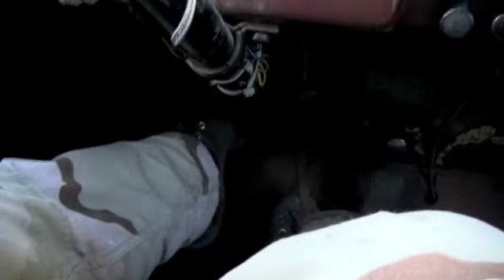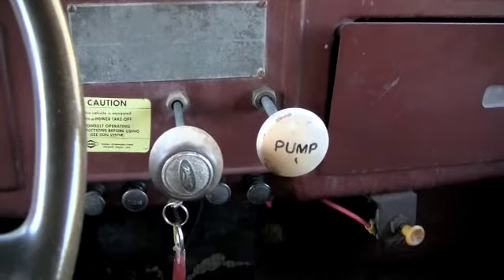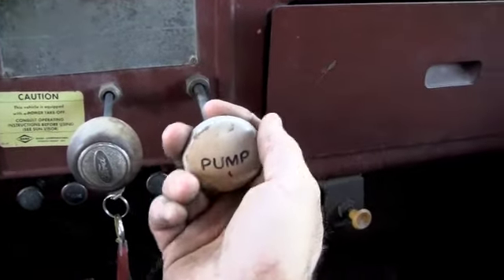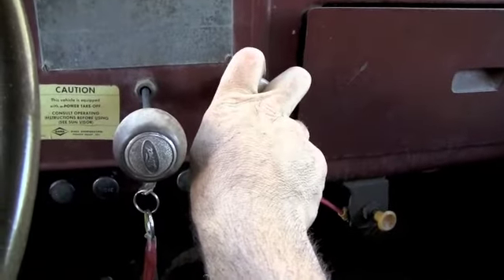Just engage the clutch, pull this left knob, and release the clutch. You can hear the PTO rolling. That's it. Pull the pump — the bed goes up. Push the pump — the bed goes down. Voila.